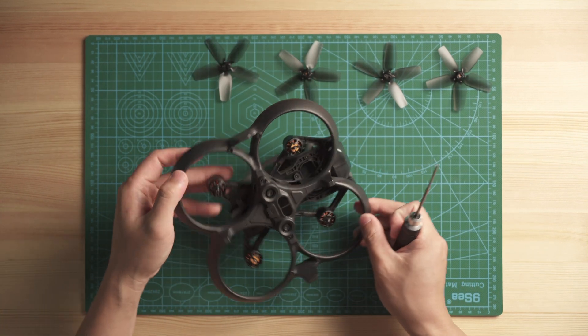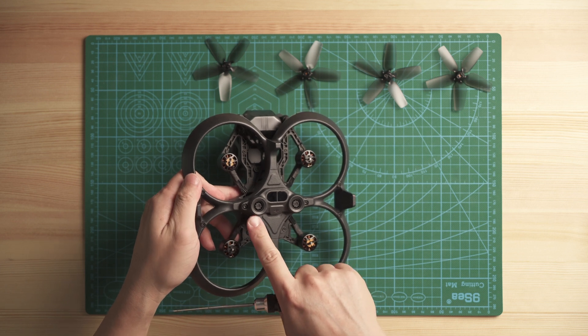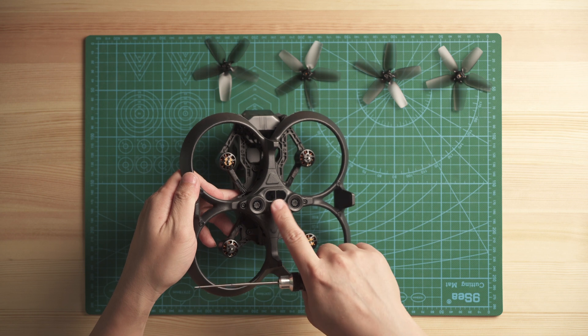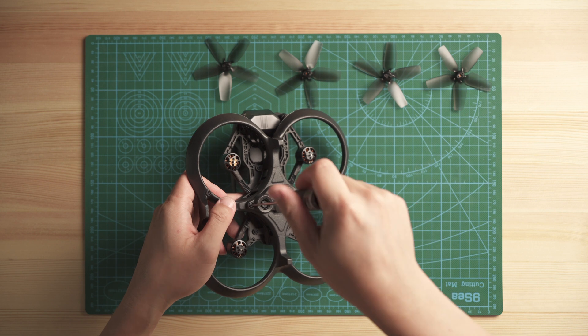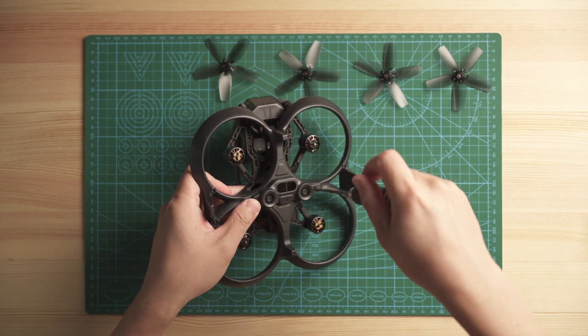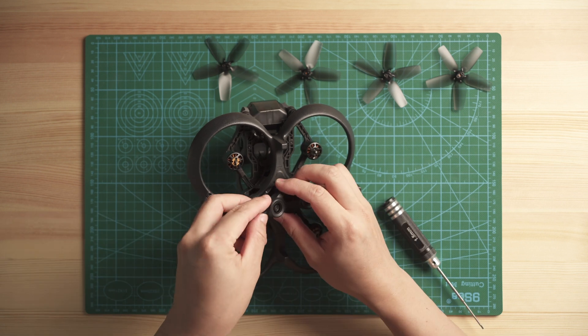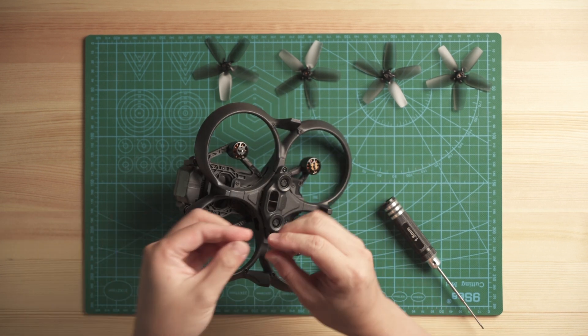The next step is to take out the optical flow sensor — it's basically two cameras and an optical flow sensor on the bottom. You have to take this part out by releasing these two screws. The screws on this module look like this.